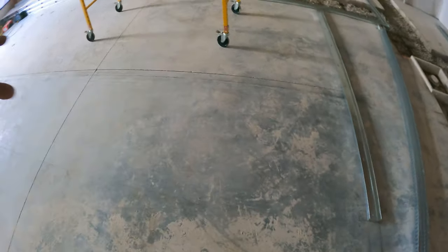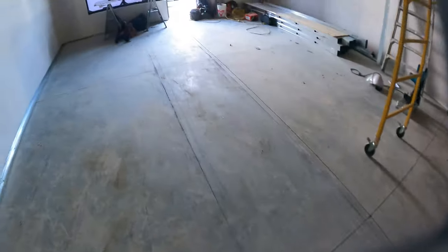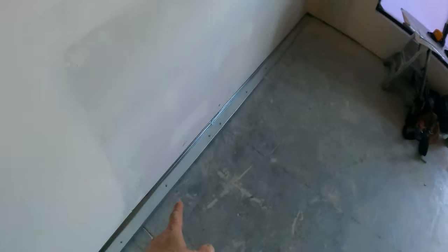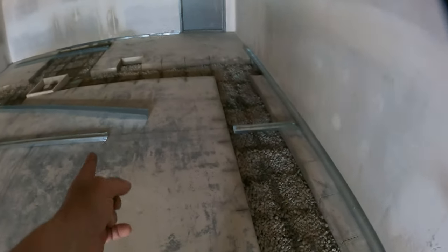Step one: get all the layout done, lay out the bulkheads on the floor. Step two: shoot all your bottom track down. You need a pin at either end and then every 16 inches. Get your head openings laid out for doors and headers.